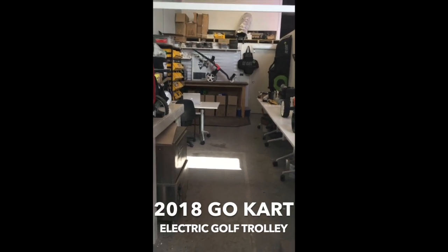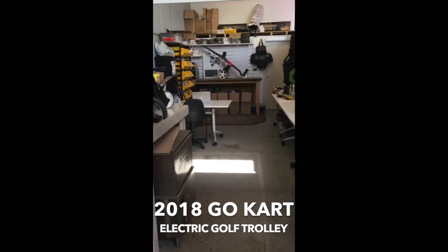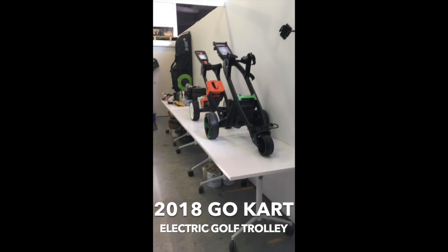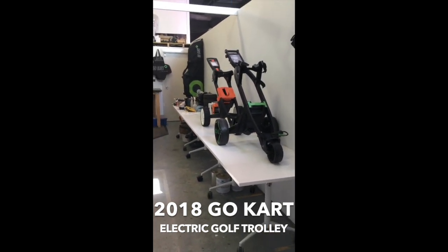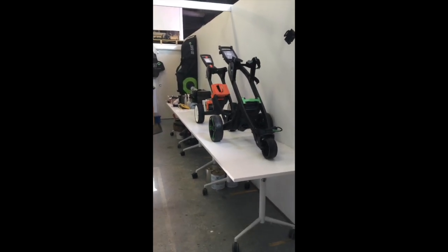Hi, Colin here again at the Melbourne Sales and Service Centre for Go-Kart electric golf trolleys. We import and do all the sales and servicing of the units in Melbourne, with a back-to-base warranty of two years on the unit and a limited five-year warranty on the new lithium slimline battery.